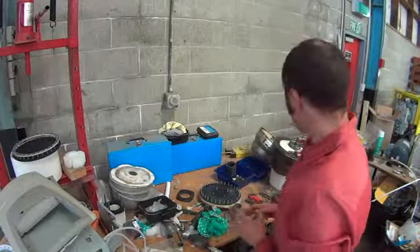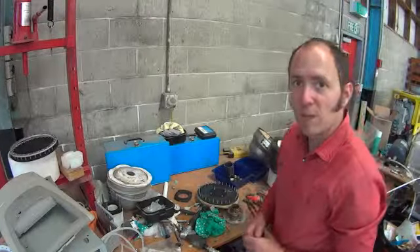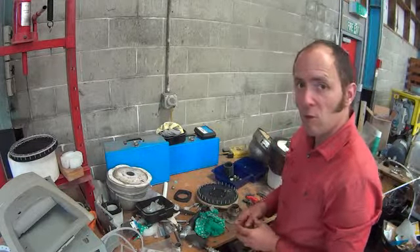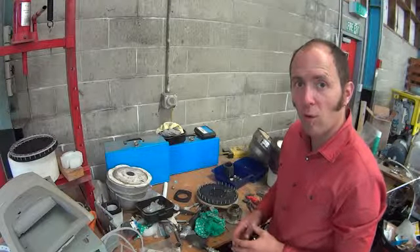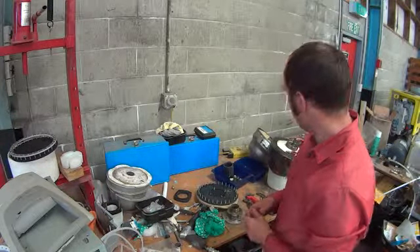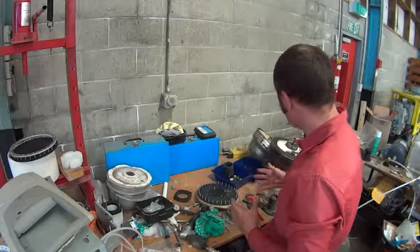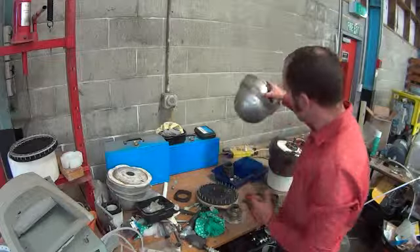Here we are at a customer's factory. They've asked me to do a service on a couple of Supercool units that have been running for about a year now. I've got two units here. I've taken one apart and the other's still sitting here. This is the one I've taken apart.